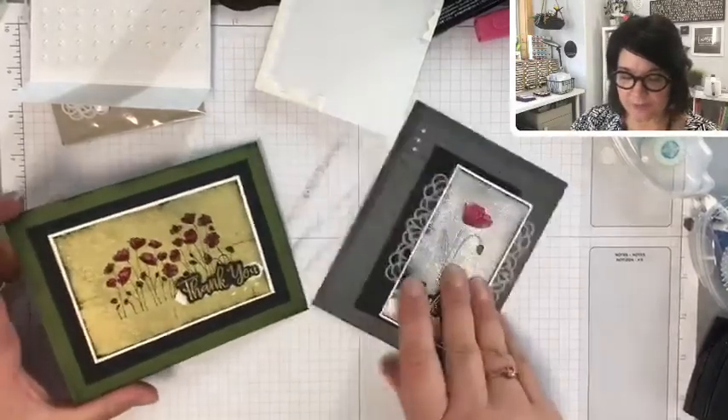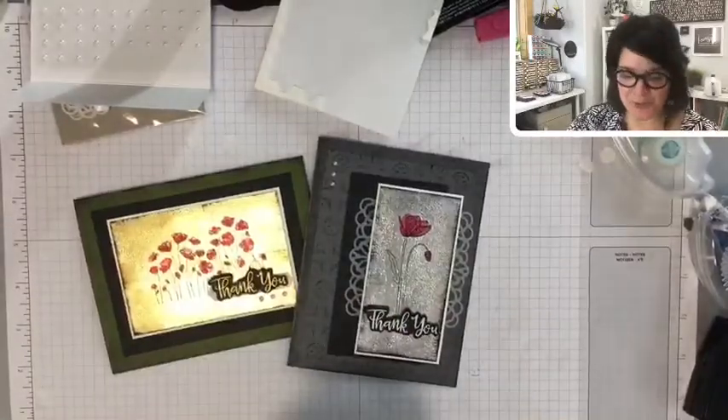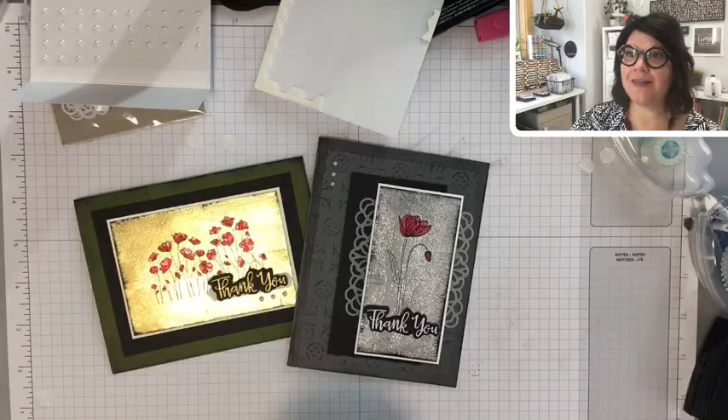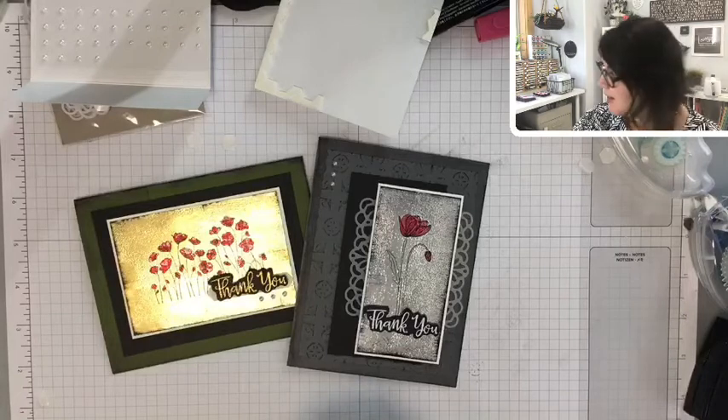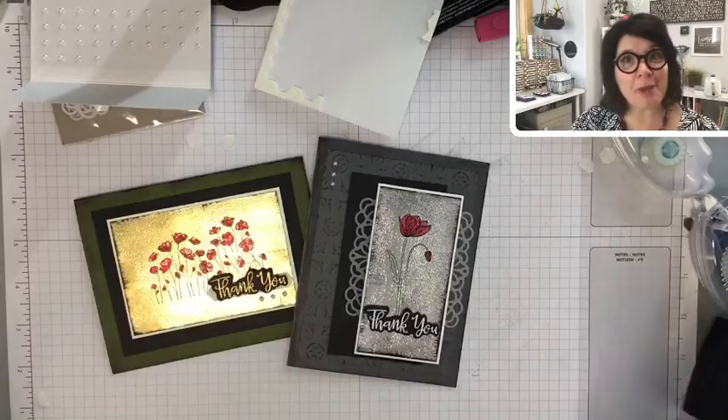If you are a veteran, if you are somebody who fought in a war, message me and I would love to send you one of the cards I made this week. That was my purpose in creating these cards — for Remembrance Day.